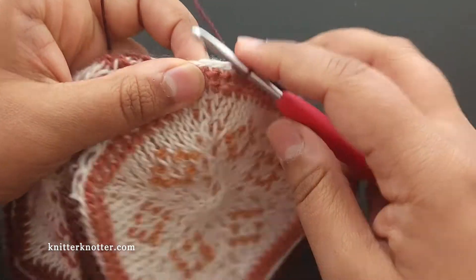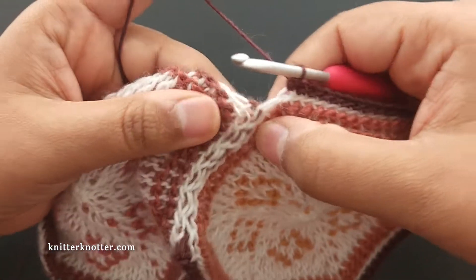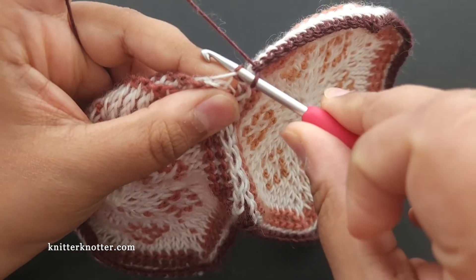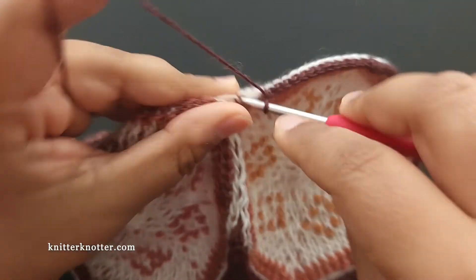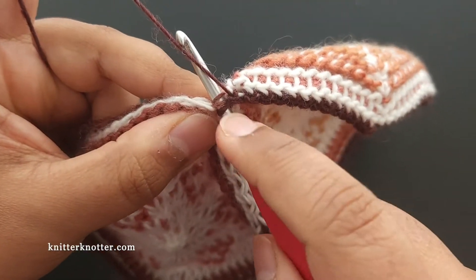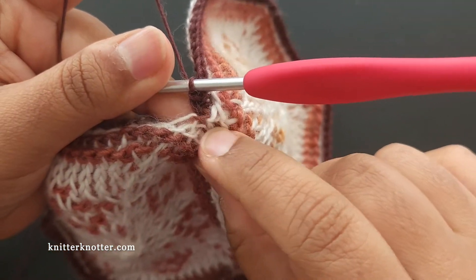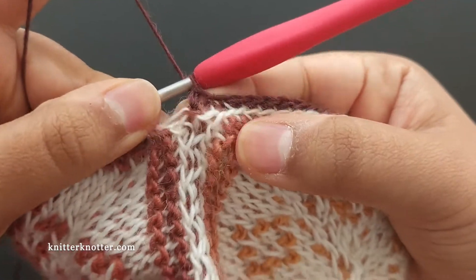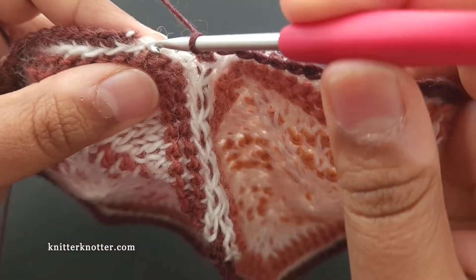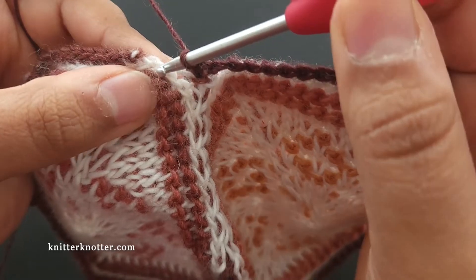Now we have another valley to take care of. I'm making single crochet stitches up to this point, and I'm going to pick up the first strand of yarn at the back here, then the third strand — making sure I'm not splitting the yarn. I've got those two and I'm making a single crochet. You can see there's hardly any space there. Then I make one single crochet in the next stitch, skipping the already-joined stitch.